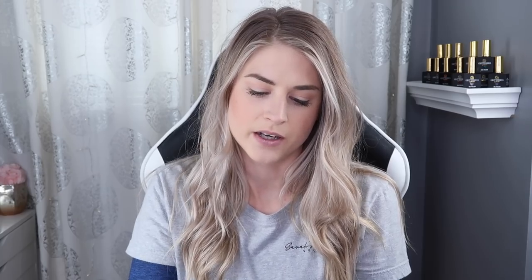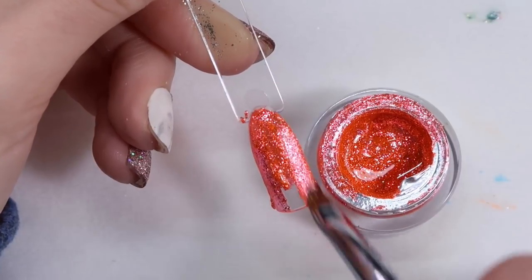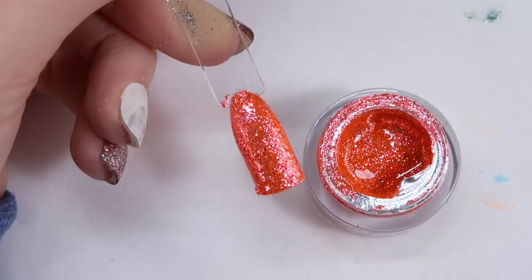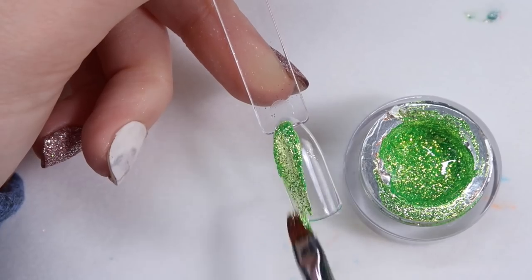There are five colors in this collection. First is Flamingo, which is a super beautiful kind of coral neon pink. All these go on in one coat - sometimes I'll do one thin coat and then float on another coat before curing to really show the color. I also like to use these for hand painting, lines, accents, and marble nails.